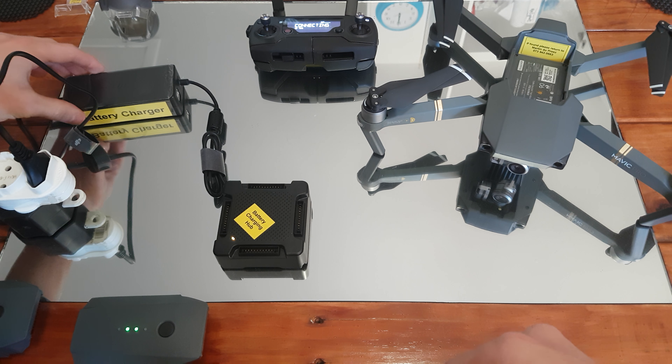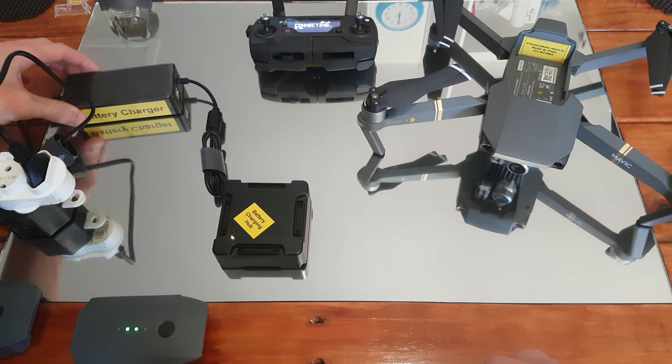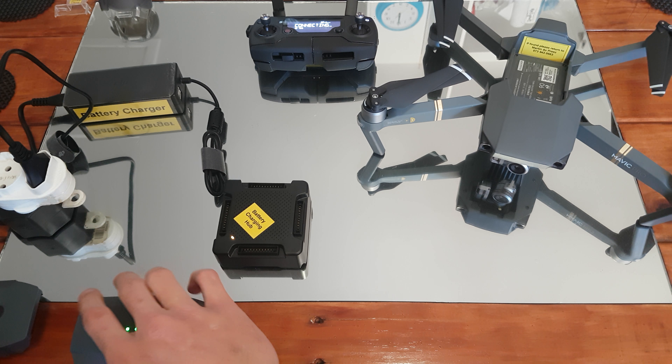I am using the original DJI charger — it's still wrapped in plastic. The drone is still fairly new, and each battery has been charged about four times now.